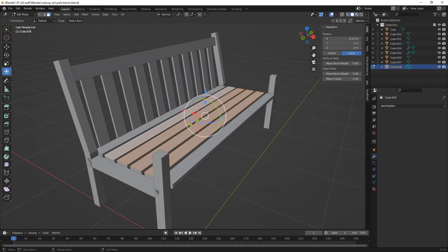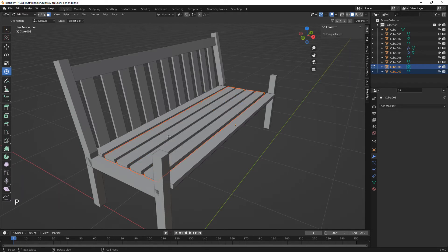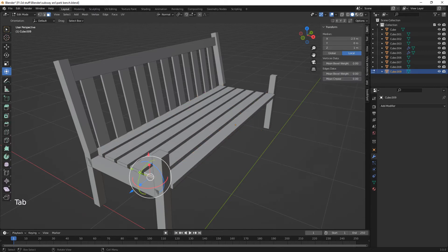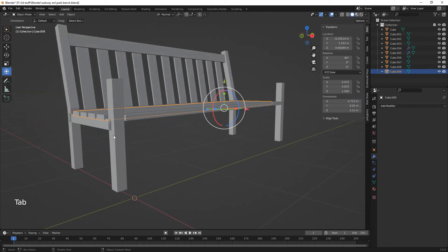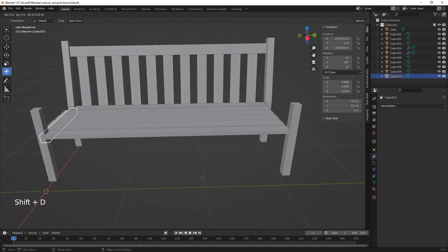We want to do Control plus just to select all the faces, and then we want to P — Selection. And then we just want to set those in the middle. These ones here we need to bring out to the end, and then the same here — we're going to copy that. Shift D on the Y.